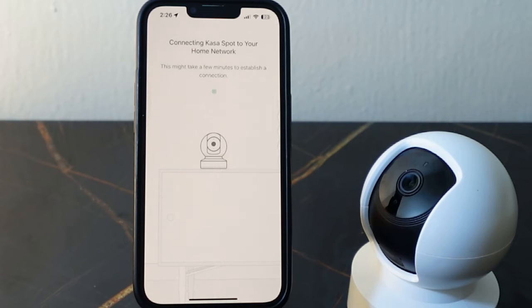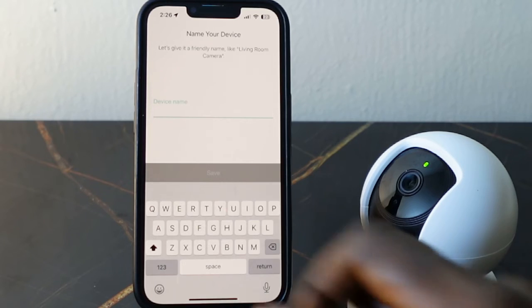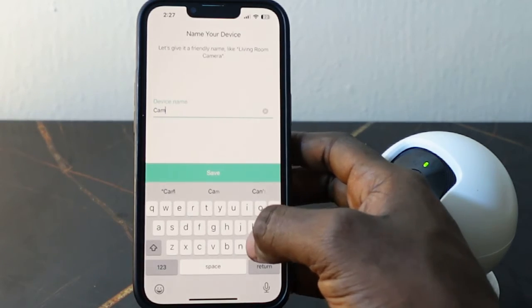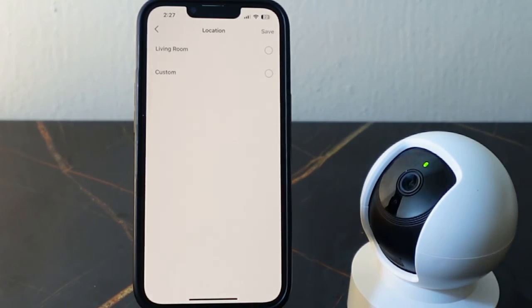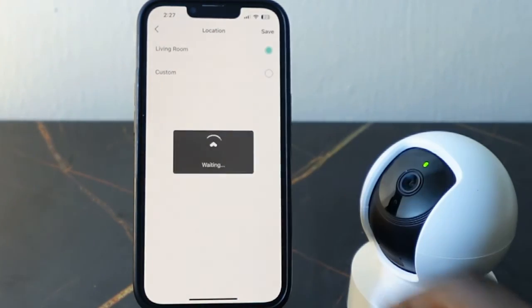It's connecting — we need to wait a few seconds. The setup is complete. Here you can name your device, then tap 'Save'. Select your room and tap 'Save'.